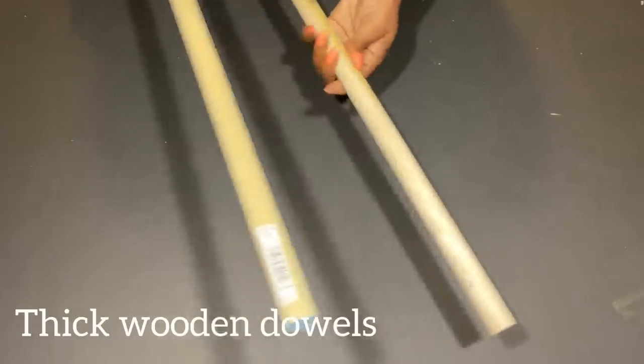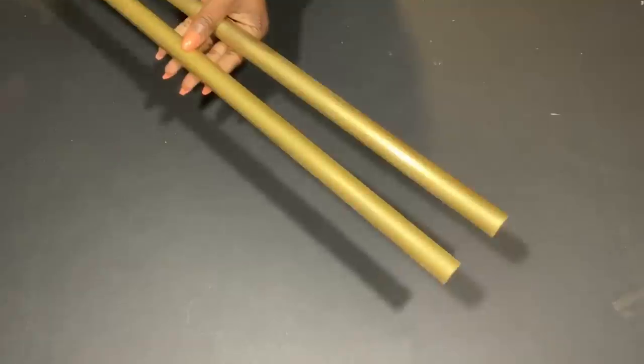I'll be using thick wooden dowels for this project. I took them out and spray painted them gold.